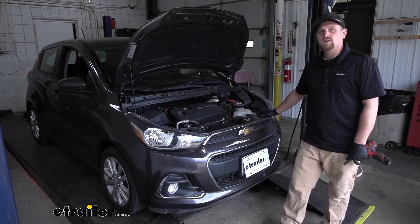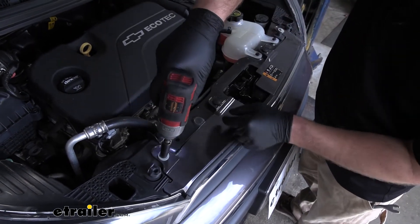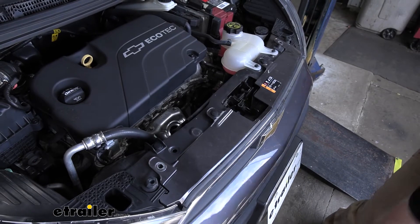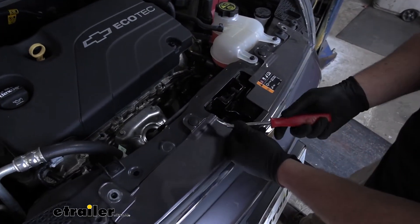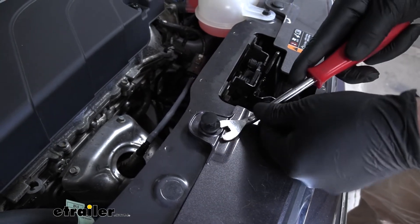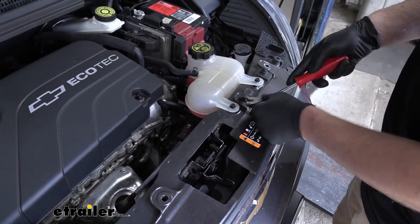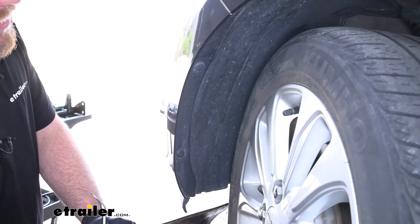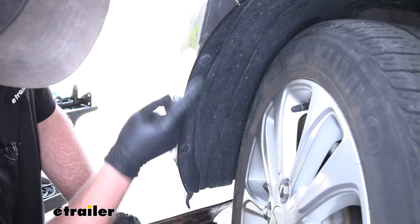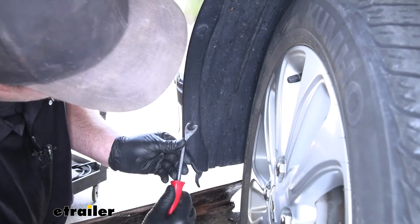Open up the hood and we're going to have four fasteners to remove right along this front edge here — a 10 millimeter bolt on each corner. Grab our socket and pull those out. Then in the center we're going to have push pin style fasteners. You can use a trim tool or even a flat head screwdriver — pry underneath the head of it and then get underneath the base and completely pull that fastener out. Moving to our front wheel wells, we're going to have two plastic push pin style fasteners along the edge, one here and one here. I'll use my trim tool or flat head screwdriver to pull those out.